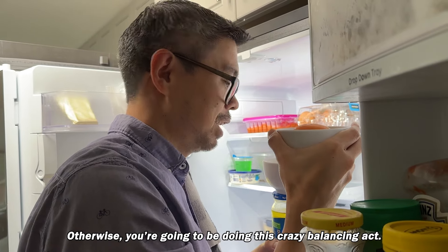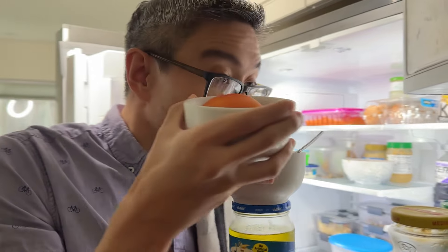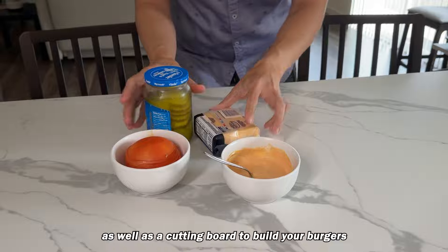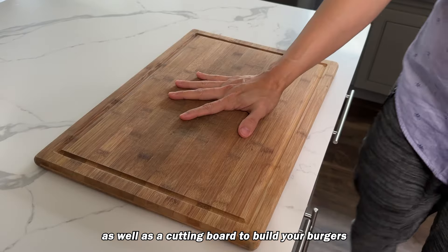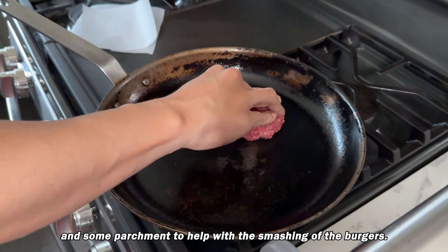Remember to have everything out on the counter ready for you to build your burgers, otherwise you're going to be doing this crazy balancing act — and this is dangerous. So get that all laid out, as well as a cutting board to build your burgers and some parchment to help with the smashing of the burgers.